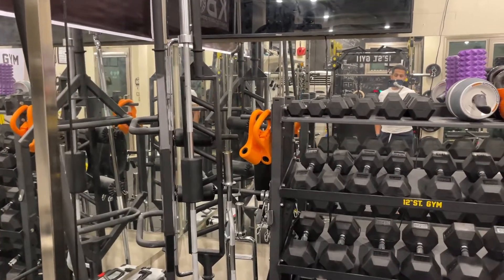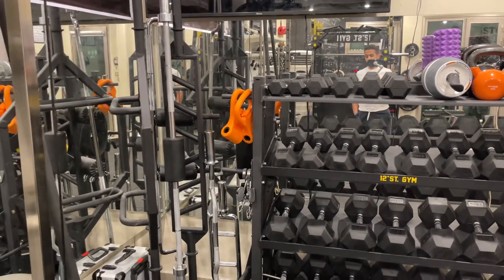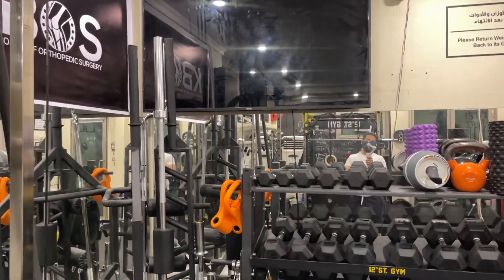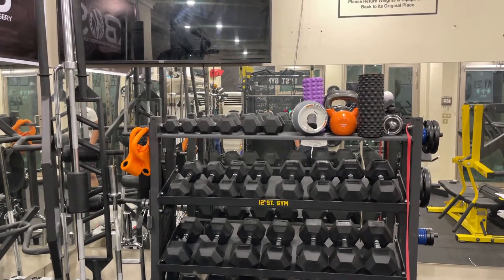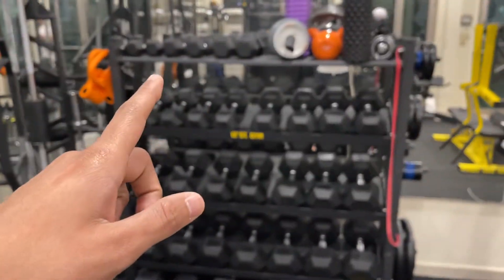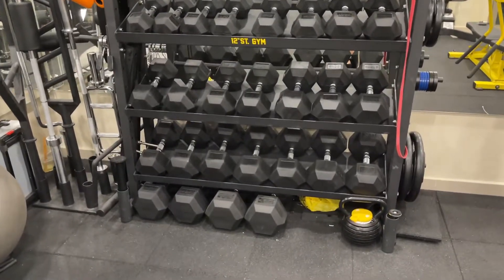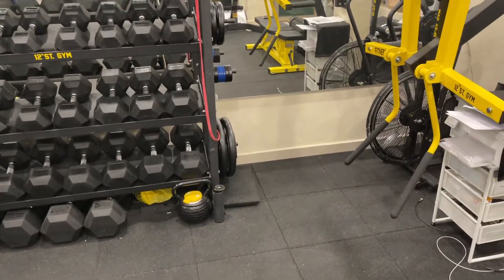I got this orange attachment that you just wrap around any dumbbell to convert it into a kettlebell. I also have jammer arms for my Smith machine that I asked the company to make along with a custom laser-cut logo. I got kettlebells, foam rollers, all dumbbells ranging from 2.5 kilos up to 50 kilos, some more plates, fractional plates, and adjustable kettlebells — I have two but I lent one to a friend. I also have a rack with an adjustable bench at my other place.